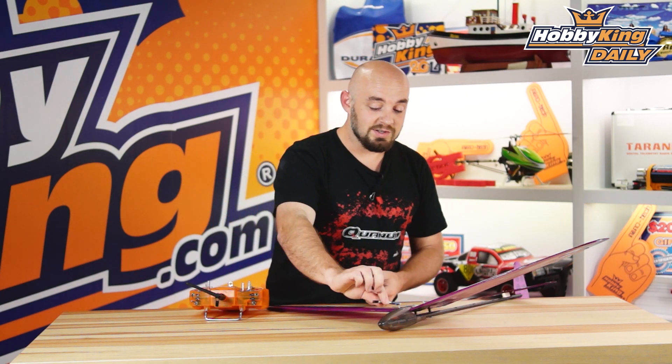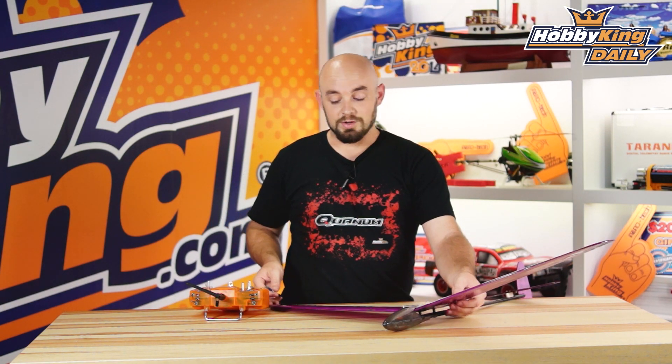This handy dandy little mixer plugs into your receiver. And when you're running dual aileron servos, you can run the ailerons as both the aileron function as well as flaps — you actually run them to change the camber of the airfoil for different lift conditions.